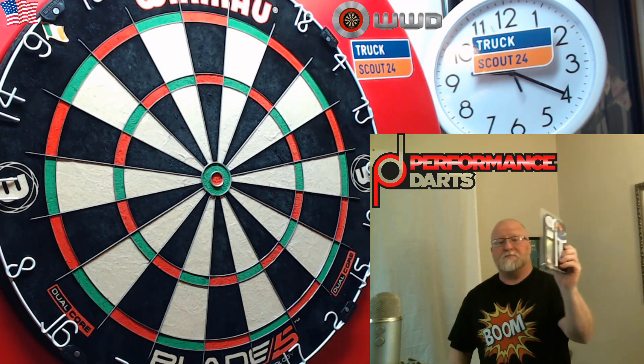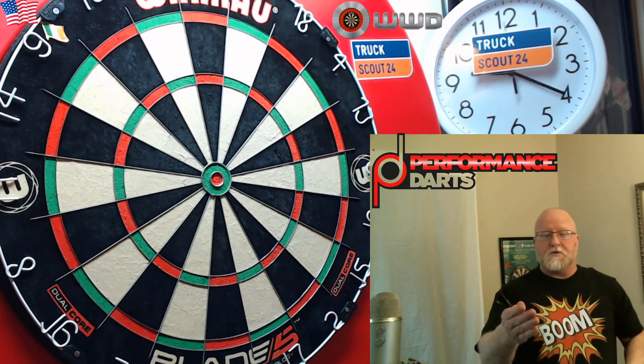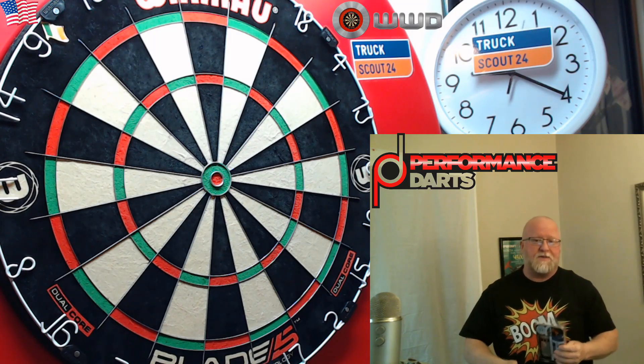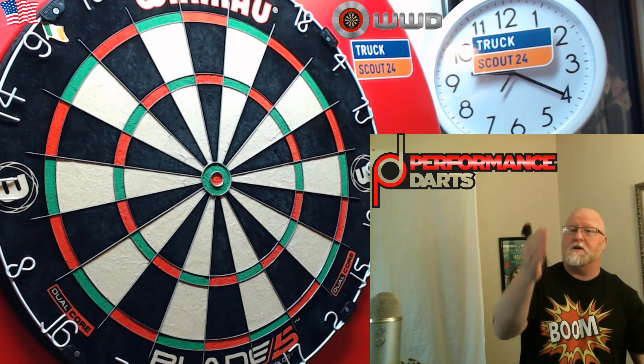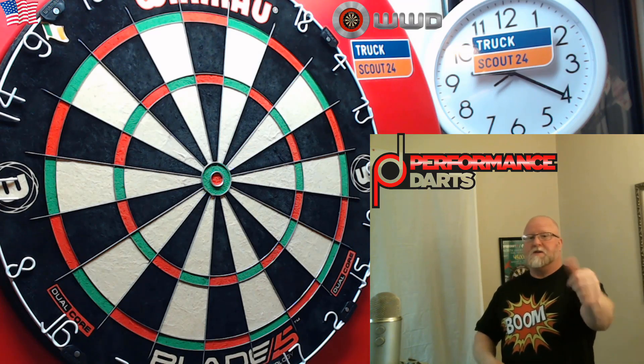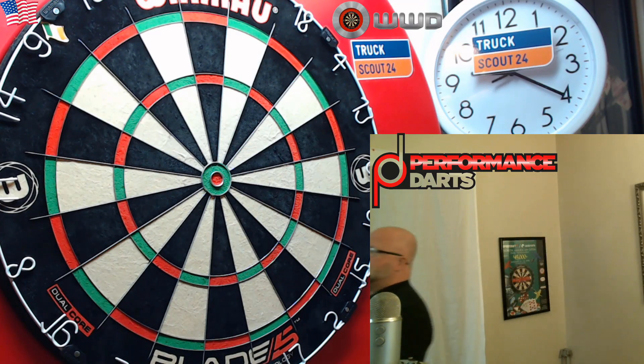The Adam Smith Kneel darts by Performance Darts — the links for Performance Darts as well as the link to Darts Corner where I bought these will be down in the pinned comment. If you have a comment yourself, feel free to leave it down below, and as always guys, we'll see you on the next video. Later.